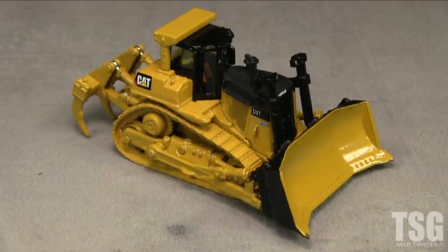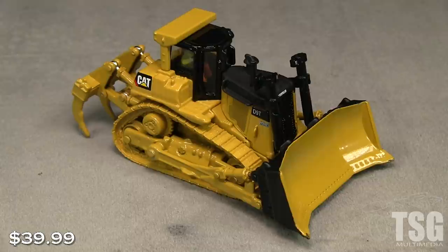The D9T has the same high drive design introduced in the D9L in 1980 and is similar in appearance, so it shouldn't be too difficult to backdate this model to an earlier time period. This tractor has an MSRP of $39.99.